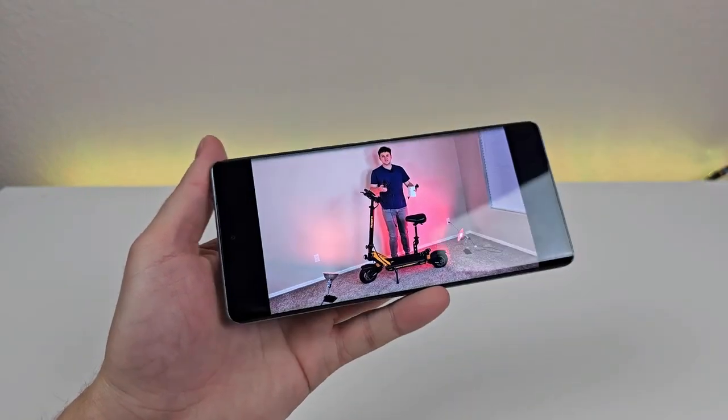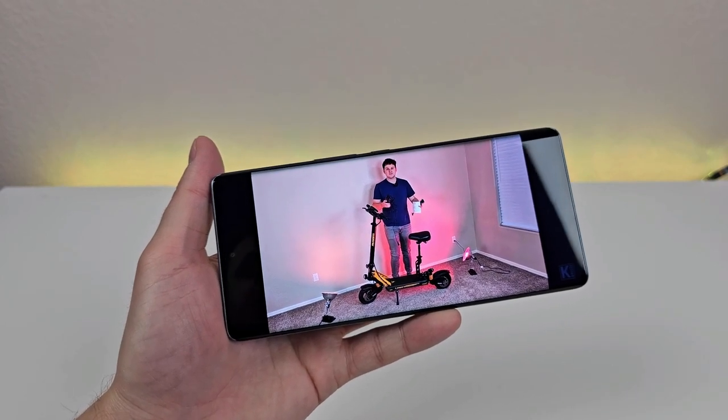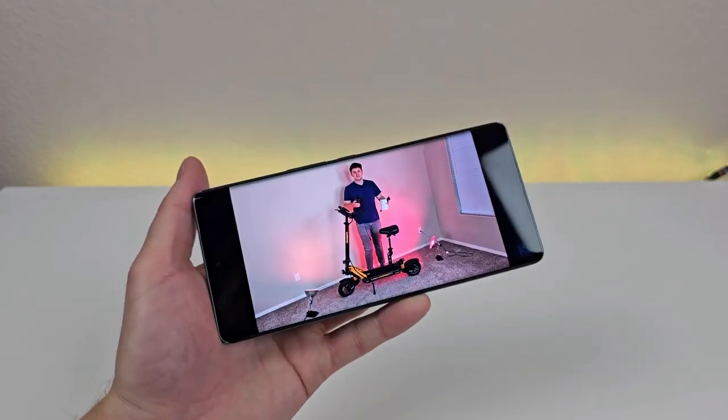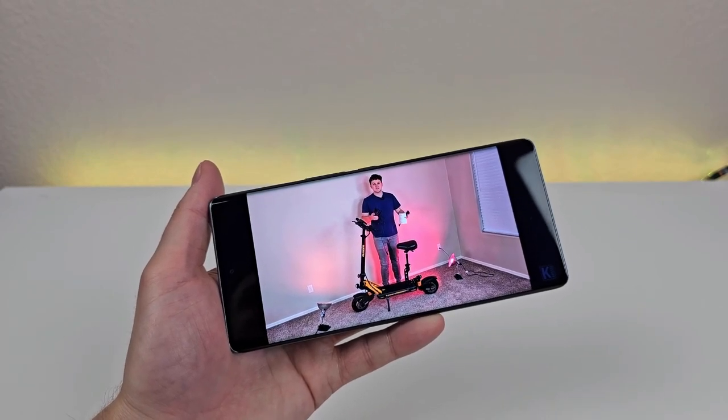As I mentioned earlier in the video, because of the large display and because of how great it looks, the Bold N3 is an excellent phone for watching video content. It's a great-looking display with good viewing angles and great colors. So if you are someone that watches a lot of media on your device, I think you'll be very happy with the display that we're getting here.